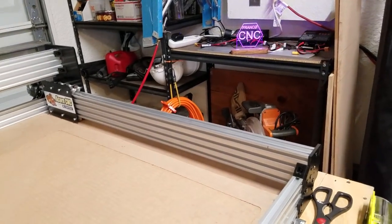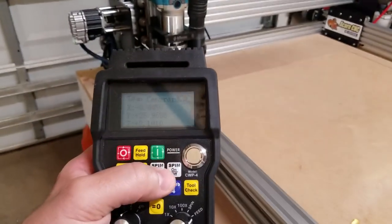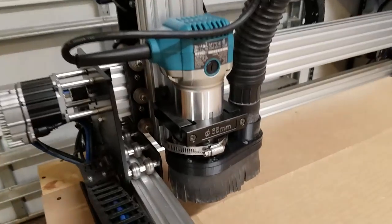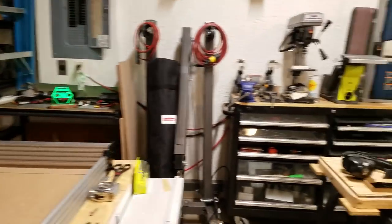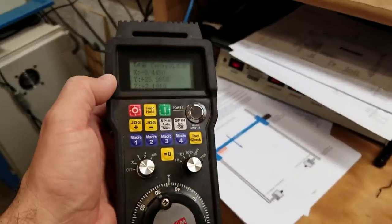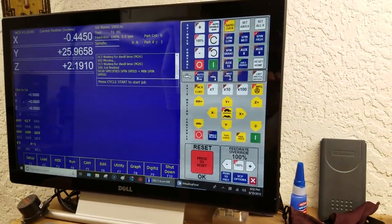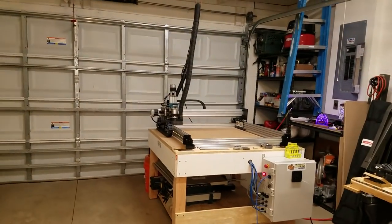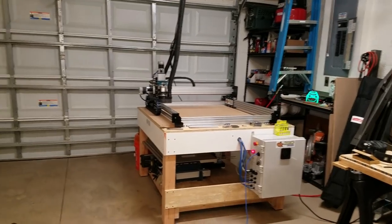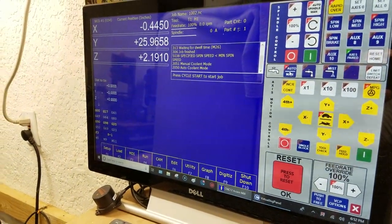Other things I have wired up: the spindle is working. If I put my spindle into manual mode, I can turn my router on right from the pendant. I also have the dust collection system mapped to the M8 command. When I click that button you can probably hear it. And that's working great.